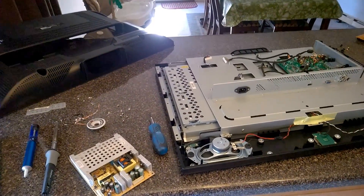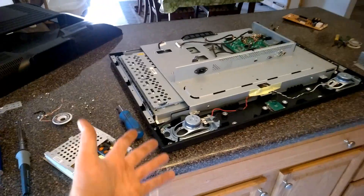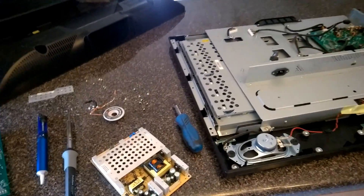What is up? Took home yet another TV from work that was acting up. They have like hundreds of these in the medical building for patients, and these cheap Viewsonics like to die. They've thrown out a bunch of them.